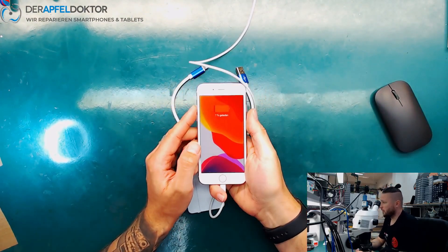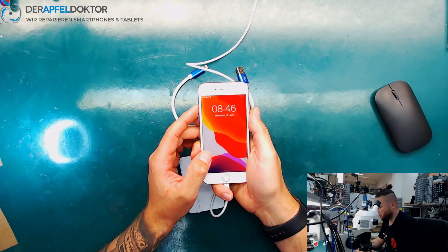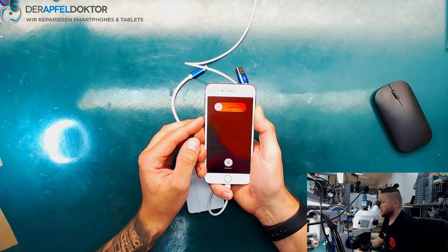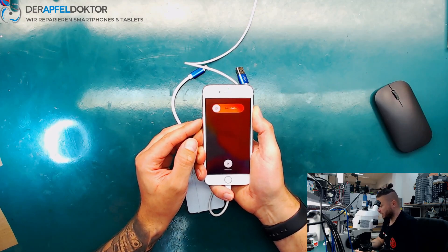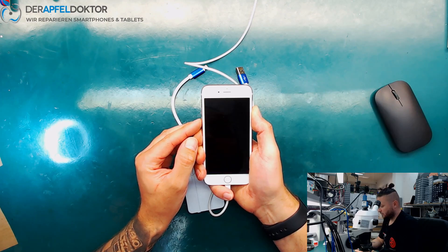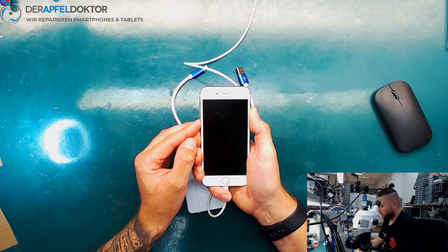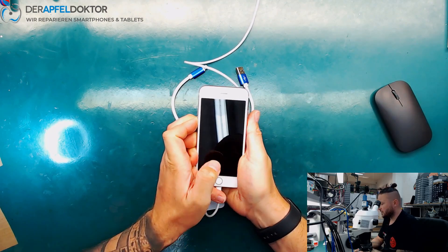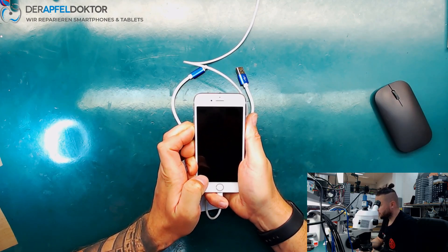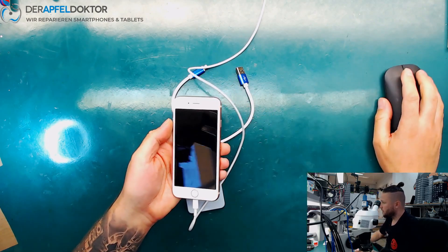I connect the phone to the PC by just using the normal cable. I press volume up, volume down, I press the side button as long as the screen is getting dark — black. Then I press volume down for five seconds, then I release the side button and just keep pressing volume down as long as the phone is recognized in DFU mode.